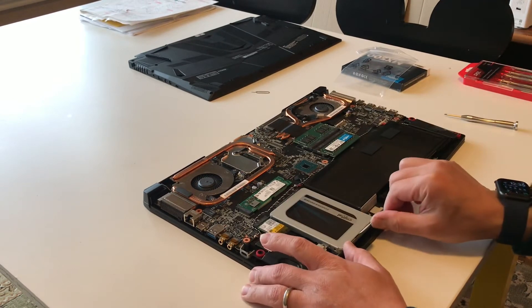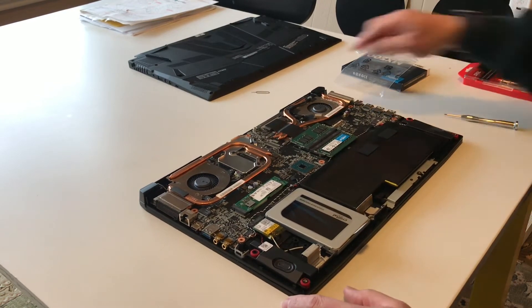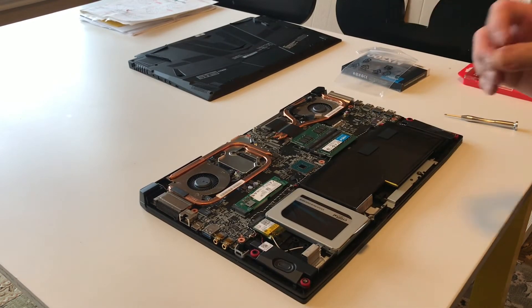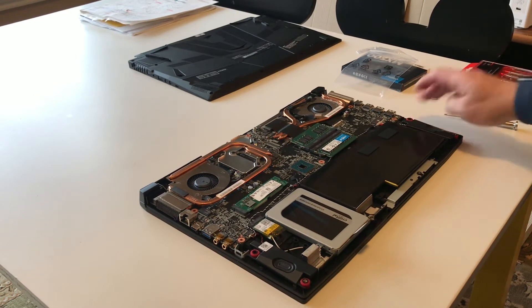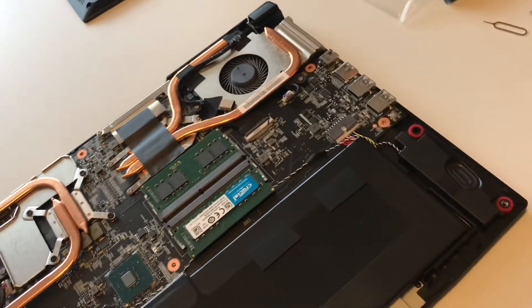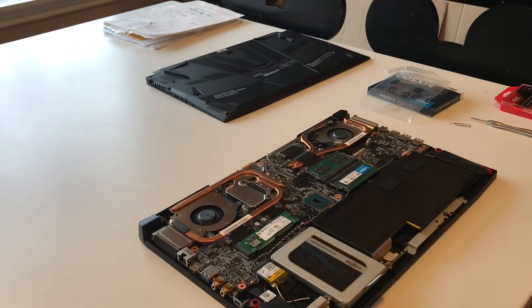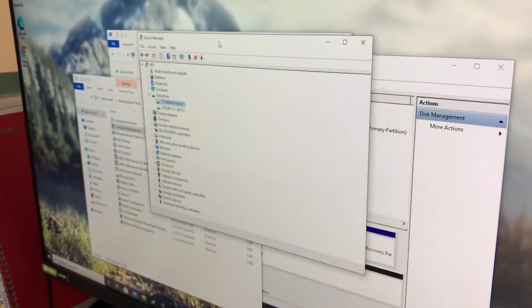I did miss a step earlier — I forgot to tell you that before you pry open the back panel, you should do the battery reset. I'll get closer so you can see the button that resets the battery. Once you're done with the installation, just put the back cover on and you're all set. Then I'll show you how it appears in Device Manager.